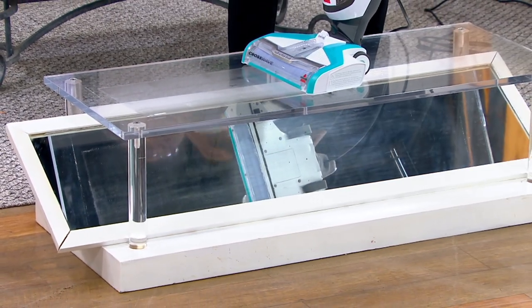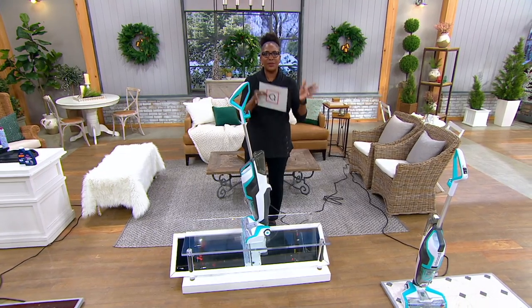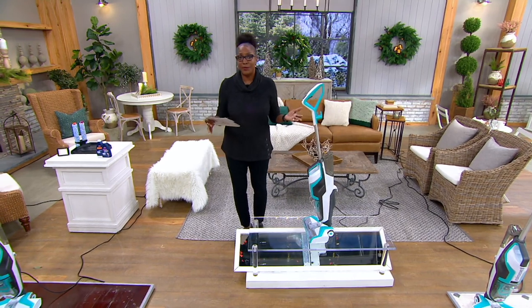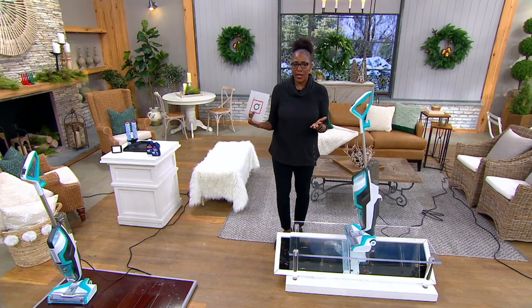One unit that cleans, vacuums, and washes the floor at the same time — it's just an ingenious upgrade. And honestly, when it comes to upgrades, Bissell's been doing it for us for over 140 years.